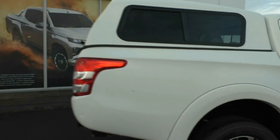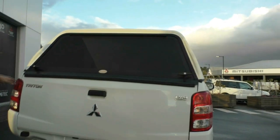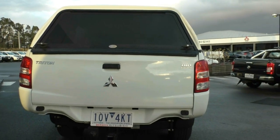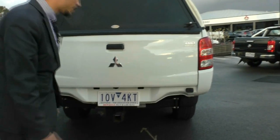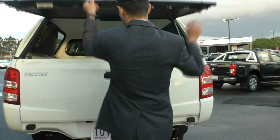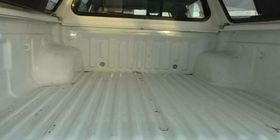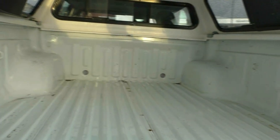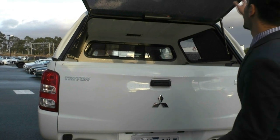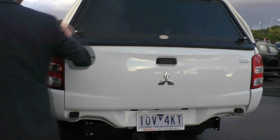Coming around to the back of the vehicle, we do have a canopy fitted and you've got all your badging on the back — Triton, DHT badging, and the iconic Mitsubishi badging in the middle. There's also a tow pack fitted, which will save you money if you were thinking about getting that done. Opening up the canopy, the tray is in very good condition. I would recommend getting a tub liner as it sets off the back nicely, protects the tray from scratches, and saves you from the noise of steel on steel.